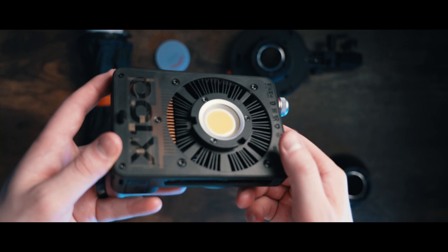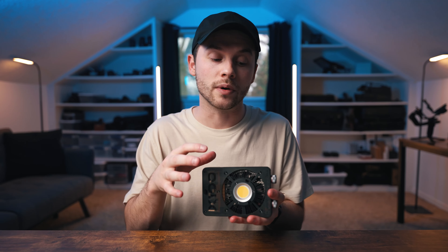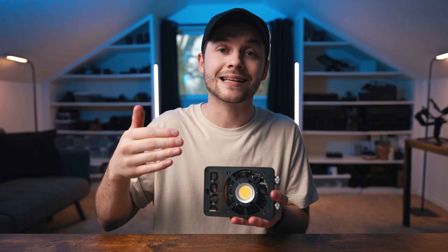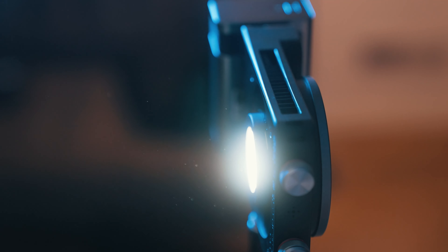This is the Mollus X100 from Zhuen, and I can confidently say that this is the smallest light that I own that can competently be used as a key light. Usually when I see really small LED lights that brand themselves as bright enough to be a key, I tend to not believe it, but this Mollus X100 changes that for me.